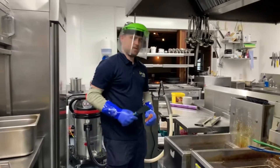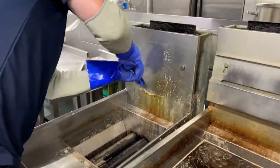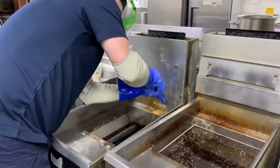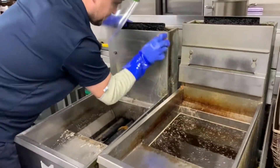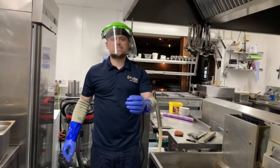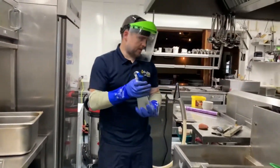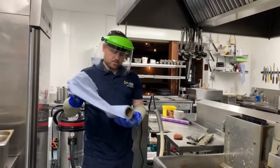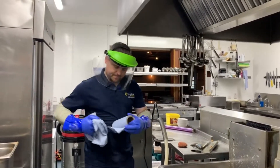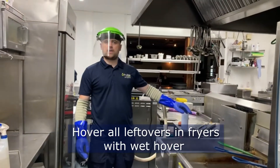We're going to get a cleaner here. I'm going to use a degreaser — that's the clear bottle. This will give it a shine. And we'll go where we're at and wipe it out here. As we've got the fryer clean.